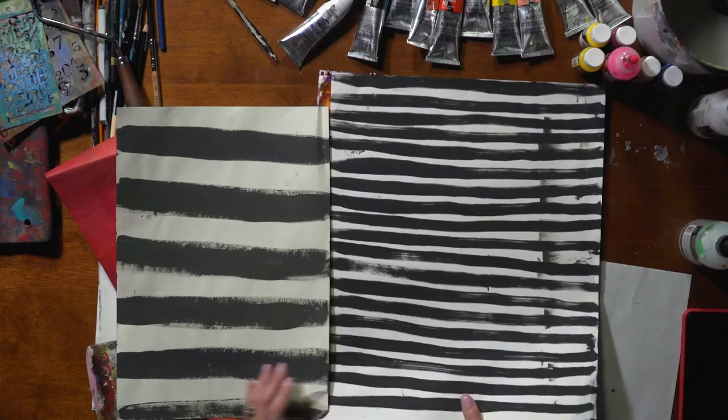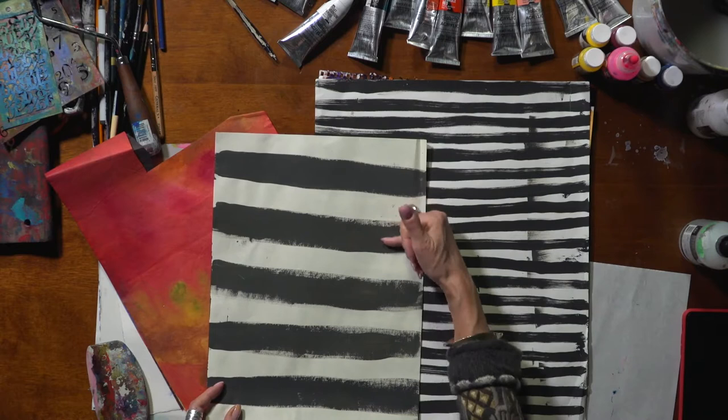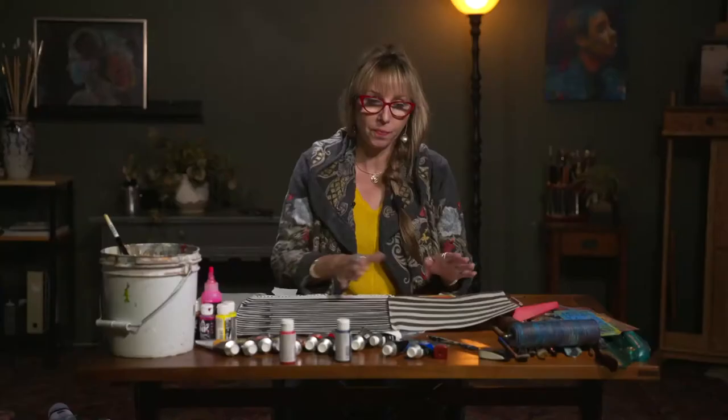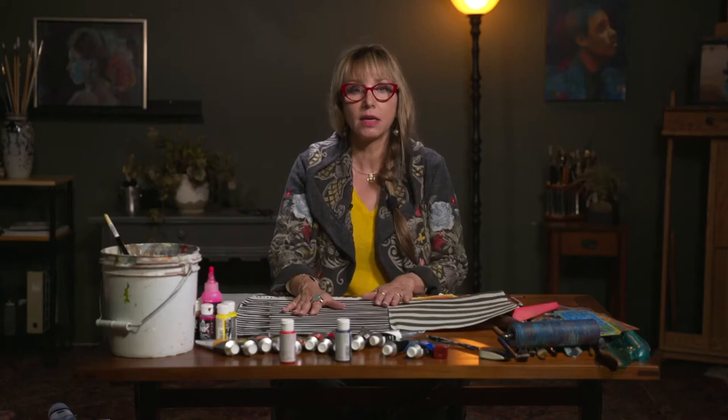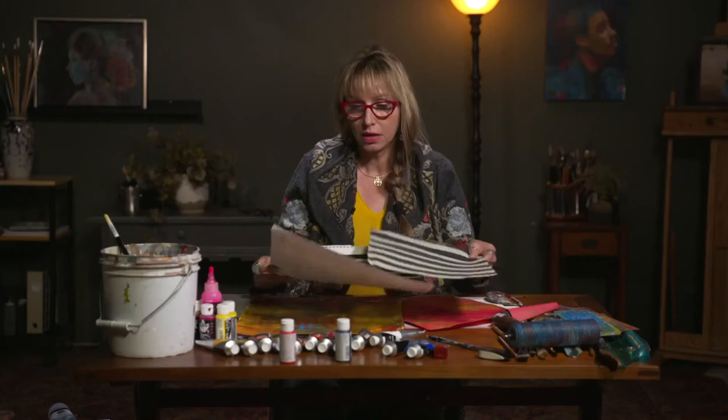The only difference really between these is that this was a tinted paper — it's almost a yellowy green color — so when I put the black on it the contrast between my light and dark is less on this piece than it is here, because I was working on a more stark white background. That can affect how my collage is going to go. If I don't want something to be quite so strong in contrast I could go for something like this, and of course it's a larger stripe.